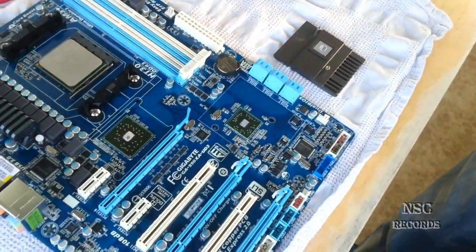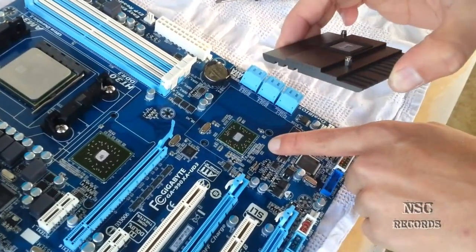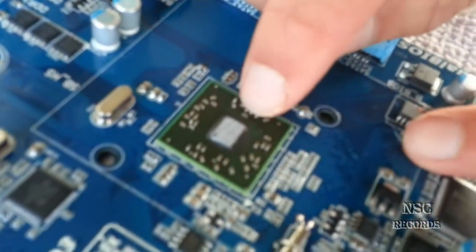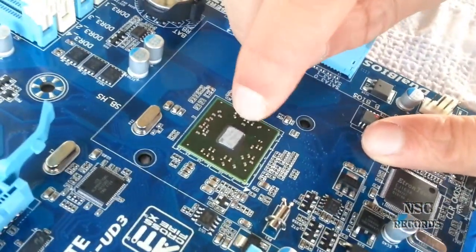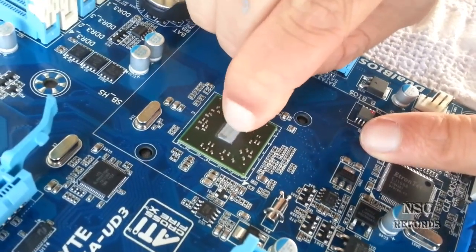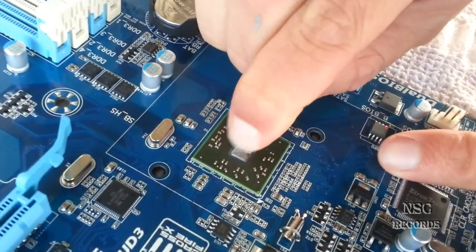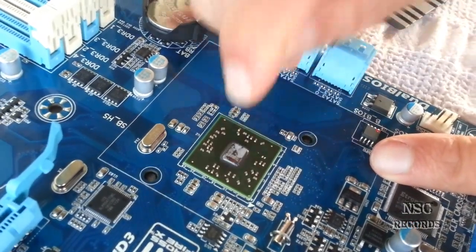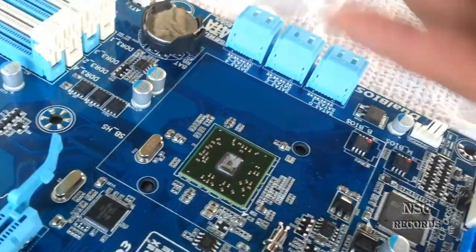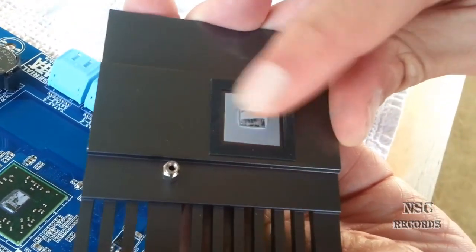I've opened the Southbridge cooler and the Northbridge cooler, and here I will show you — come close here. You can see this thermal compound, it's really hard. I'm pressing down now and it's very hard to get out. This is a bit problematic for the chipset — in two or three years it gets this hard.